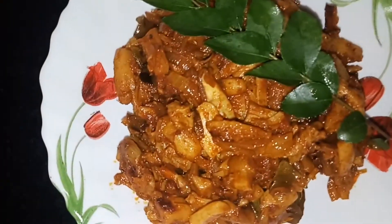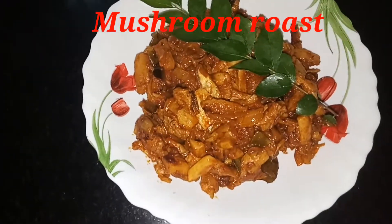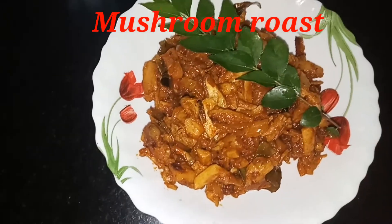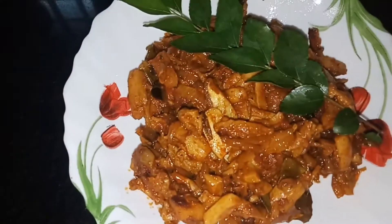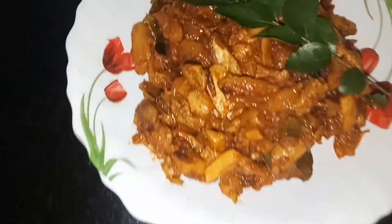Hello friends! Welcome back to our channel. This is a mushroom roast. I am going to make a cone roast.